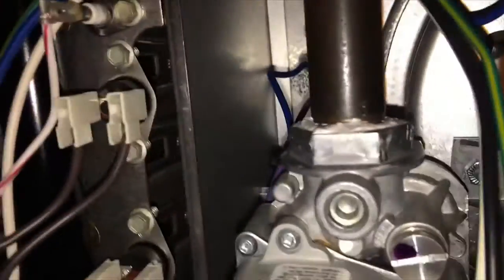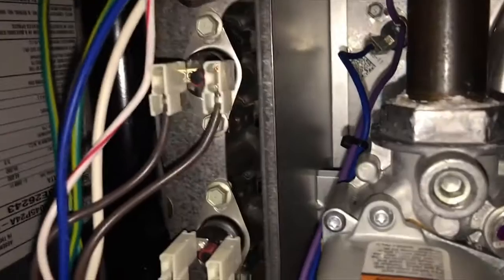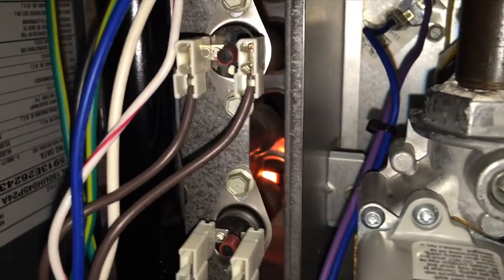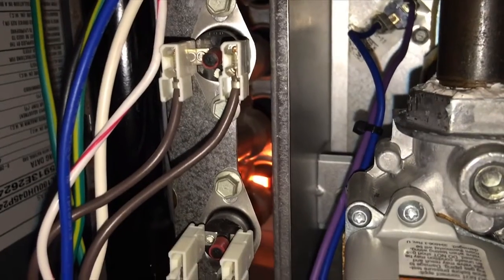The next thing is the igniter — there she goes, see it heating up. And then our gas valve engages.